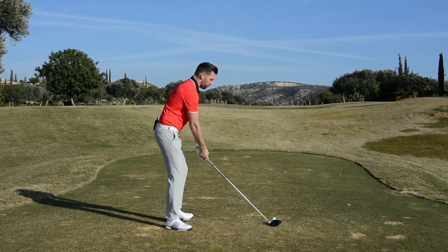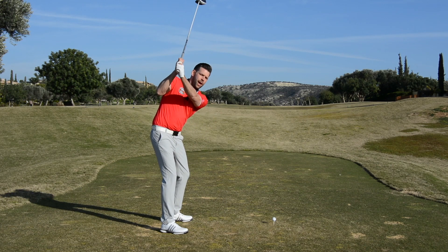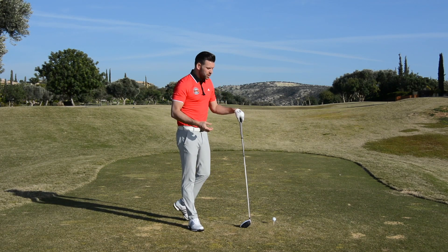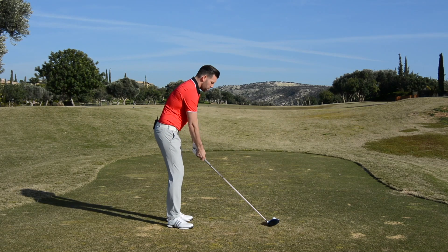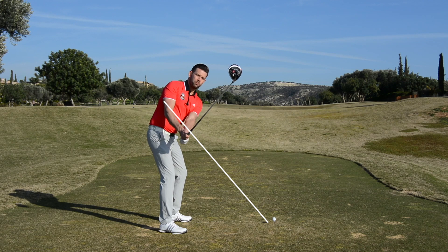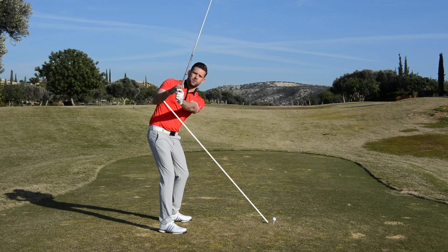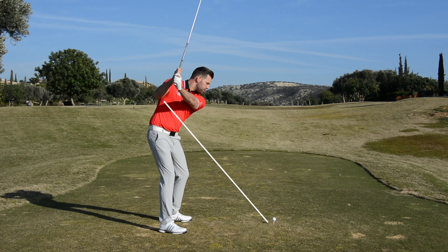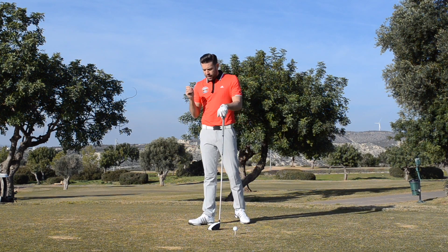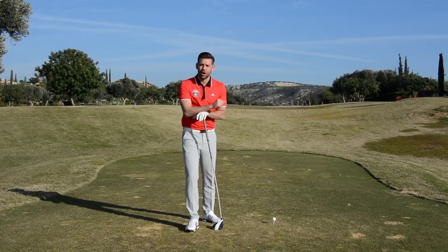It will be very difficult for me to take a club shaft which is flat, steepen it to the top, and then shallow it again in the downswing — we don't see many examples of golfers doing that. What am I trying to do in my own swing? I'm trying to get that golf club steeper earlier in the backswing, to the point where I feel it steeper at the top, because once I can get it steeper in the backswing, as I start down with my body there's a decent chance that the club will shallow quite nicely.